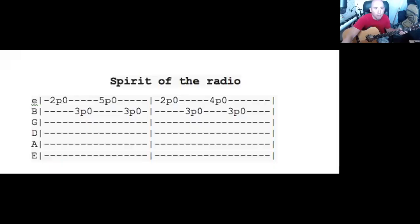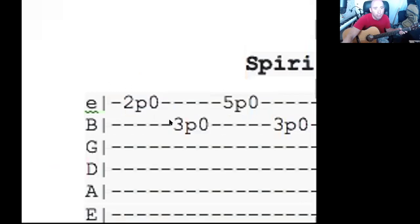So you go two zero, then you go to the string above on the third fret: three zero. Little finger on the five, and that's on the first string. Back to the three zero. So just practice that very first bit: two zero, upper string to three zero, back down a string five zero, upper string three zero.